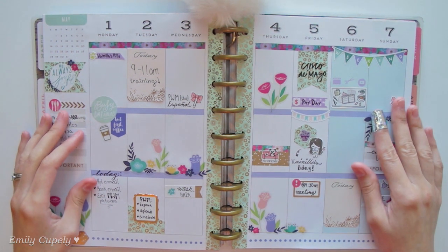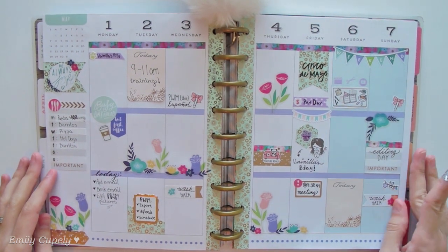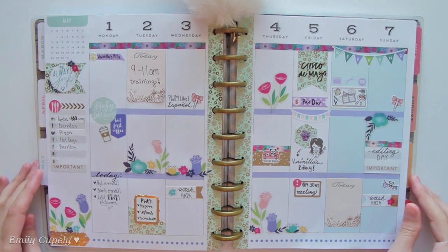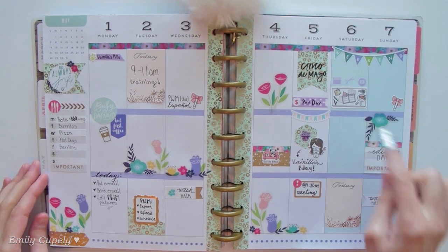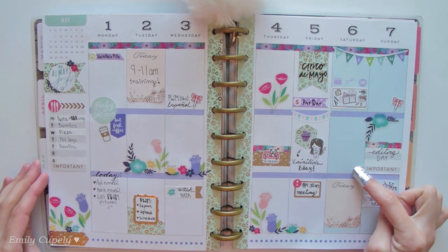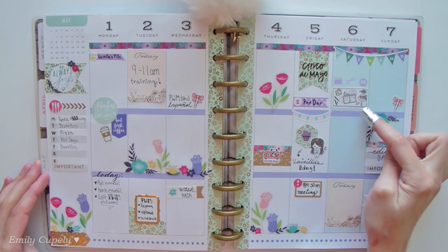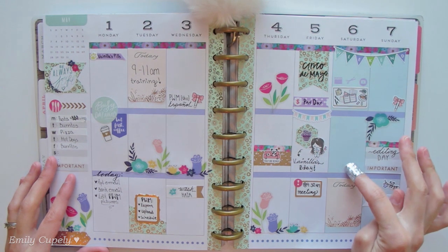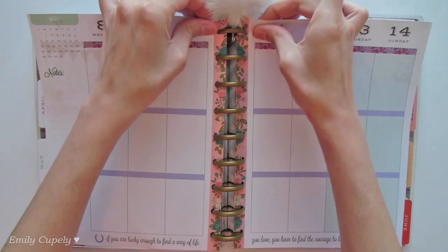For today's video I'll be decorating the Mother's Day spread, but first I wanted to show you this previous spread because today is Saturday, so I thought I would show you very quickly how it is looking with all the stickers filled out. I haven't finished filling out Saturday which is today because I'm still filming and then I want to edit and schedule, so I'll wait until I finish all of that and then fill that out.